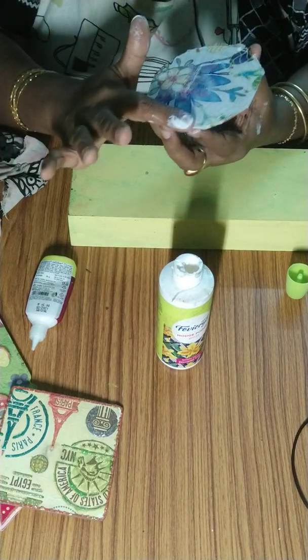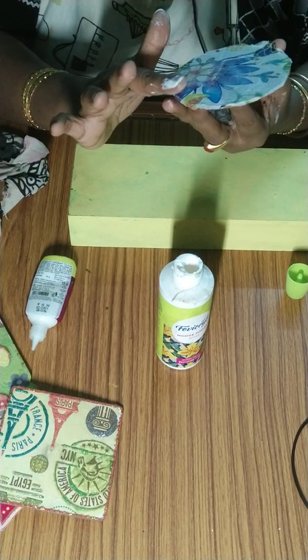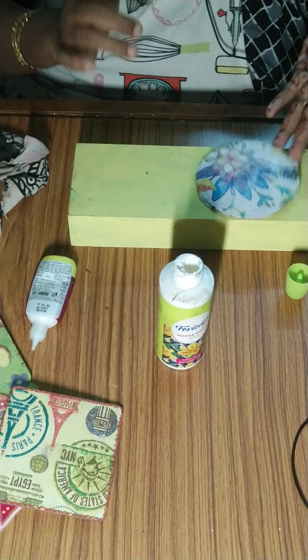It is done. Let it dry for some time, then I will show you the finished piece.